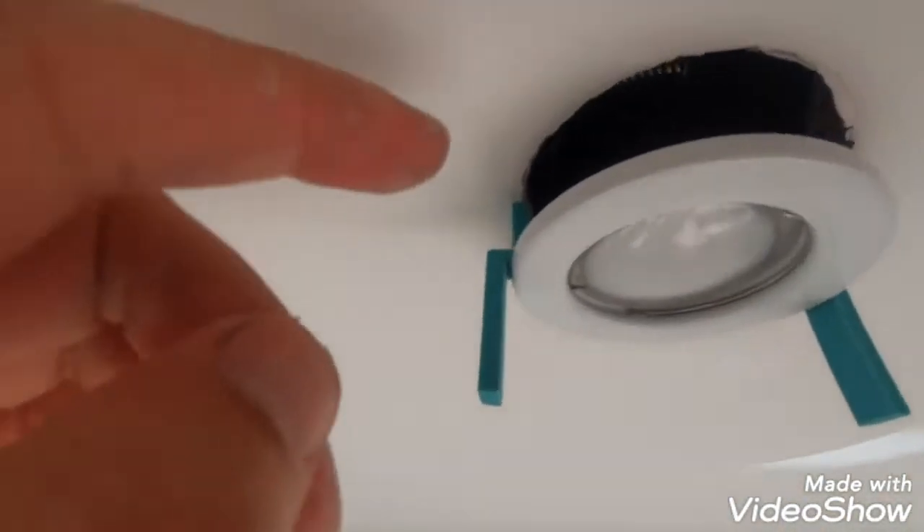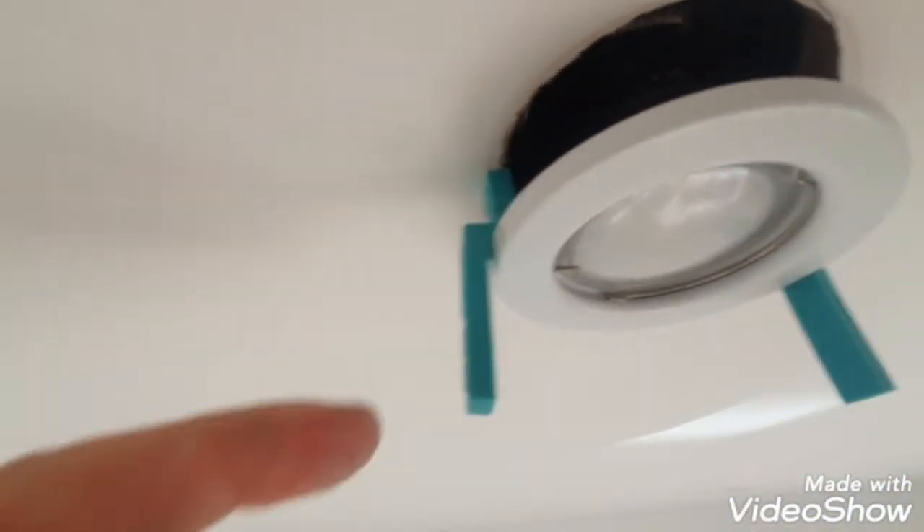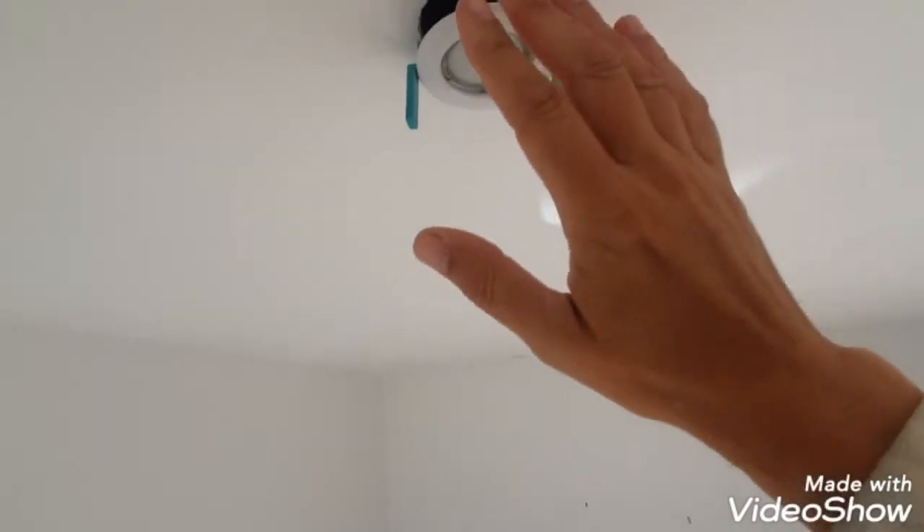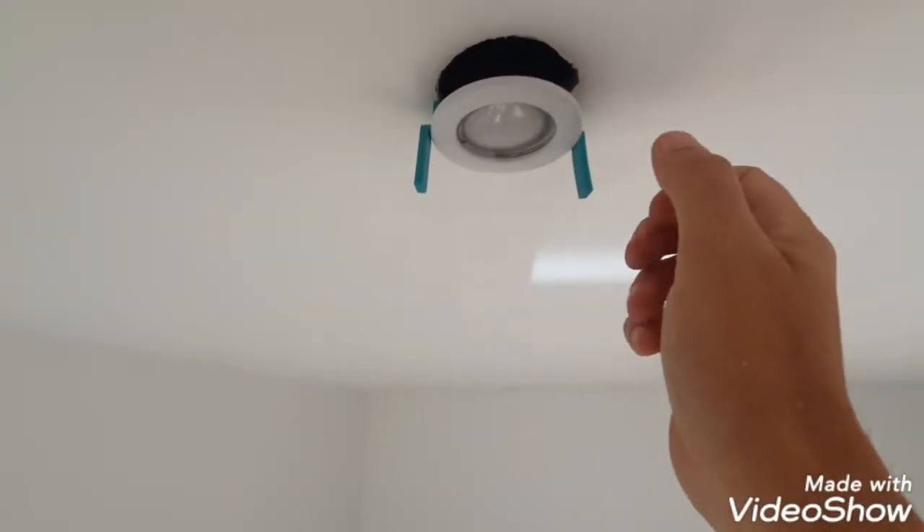This is how you put them on — you put the little bit in there and then leave the top bit, the long bit, hanging down just like that. So that now is held in place, I can cut around that, then when it's dry just pull these off and it goes back up again. So I'm going to do this for all my spotlights.